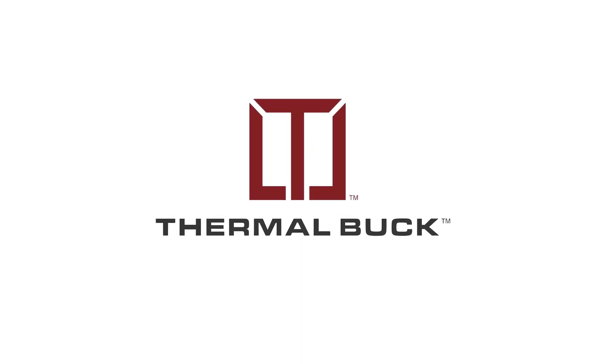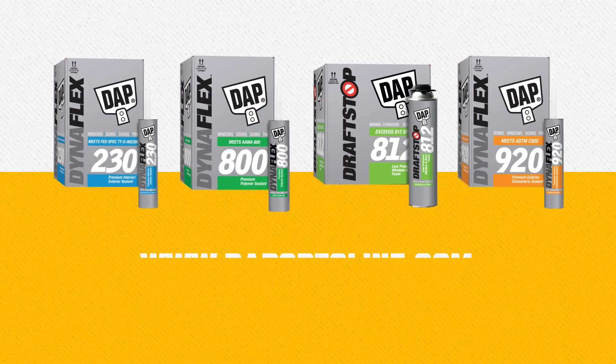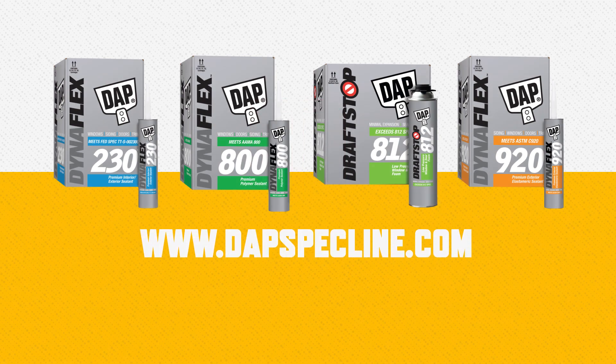For full details on complete installation methods, visit the Thermal Buck website at thermalbuck.com. And for complete details on Dynaflex 800, go to dappspecline.com.